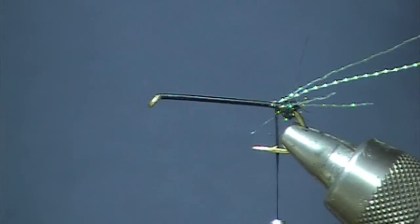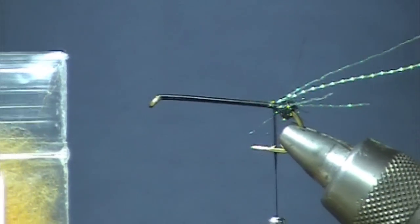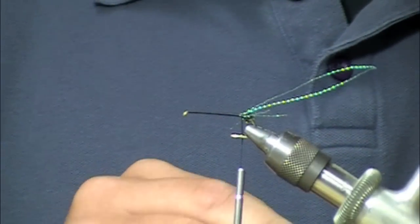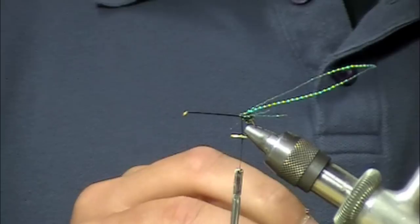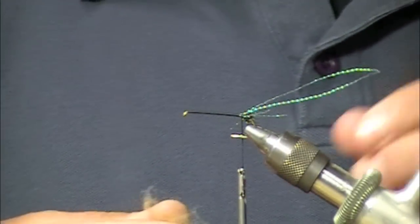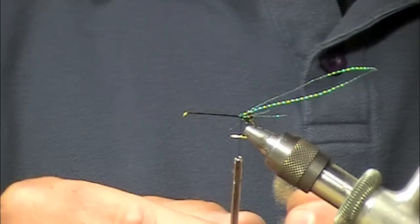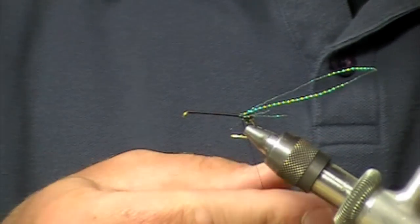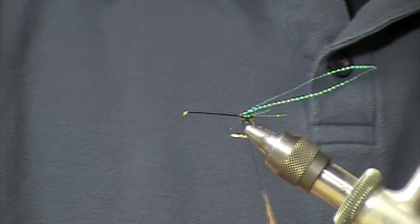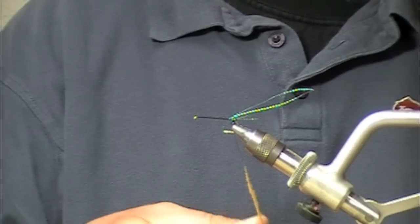Next thing we're going to do is use a sulfur orange fine and dry dubbing — a pretty good likely match to your golden stones. This is, you know, a golden stone pattern. We use this all the way through the fall with an orange body. A lot of changes you could make, adjusting the color accordingly to the bugs in your area. It also makes a great salmon fly pattern.